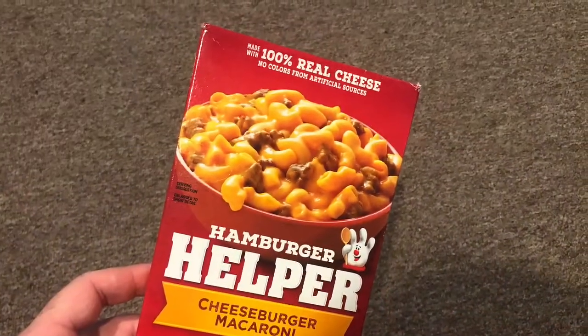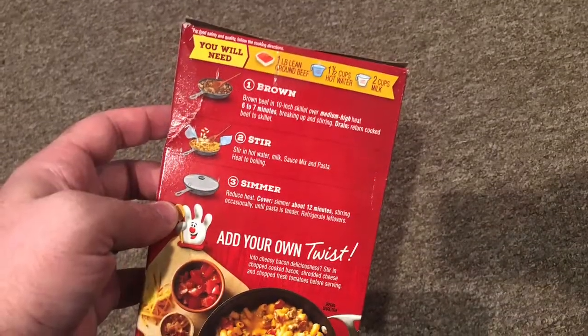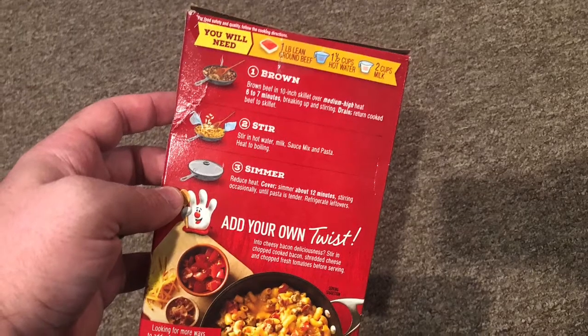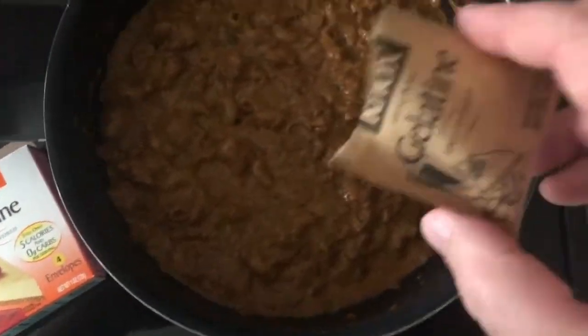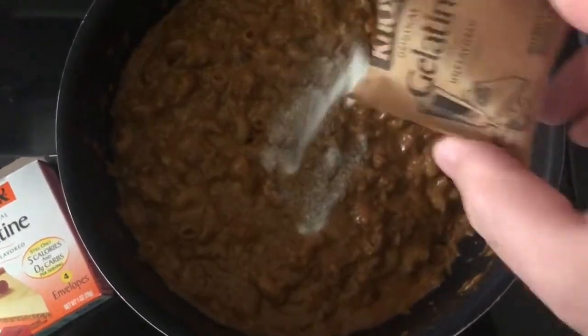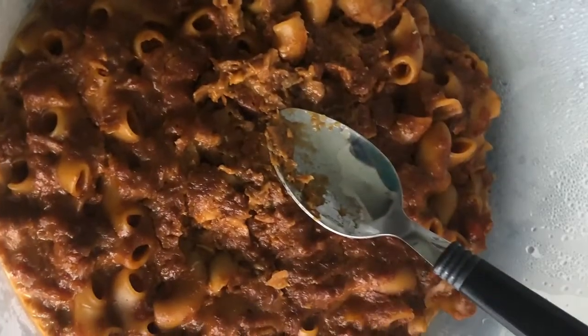Now to make Hamburger Helper sushi — this I gotta see! Well folks, you've got your box of cheeseburger macaroni ready to cook. Just follow the directions on the back of the box, only use three-fourth cup of water instead. Boil it and make it. When it's all boiled, add some gelatin to it. When it's all mixed up, you're gonna put it in the refrigerator for one hour.